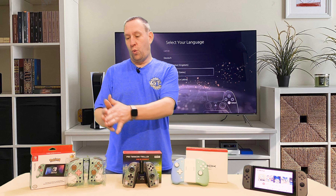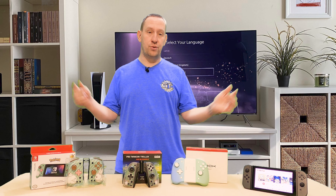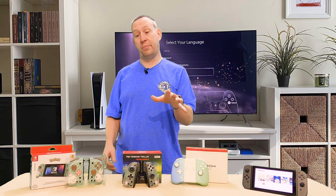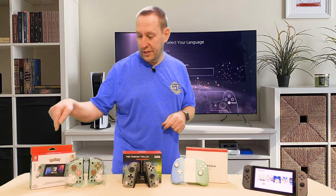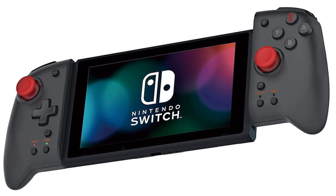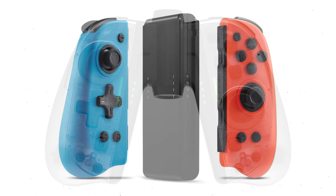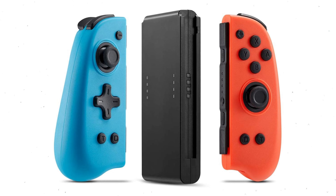First we should talk about what each controller is so you know what we're looking at here. I will put links to all of these controllers in the description if you feel compelled to buy any one of them or all of them. Starting over on this end, we have the Hori Split Pad Pro, the Nexilux Pro Twin Controller, and the Binbox Nintendo Switch controller.